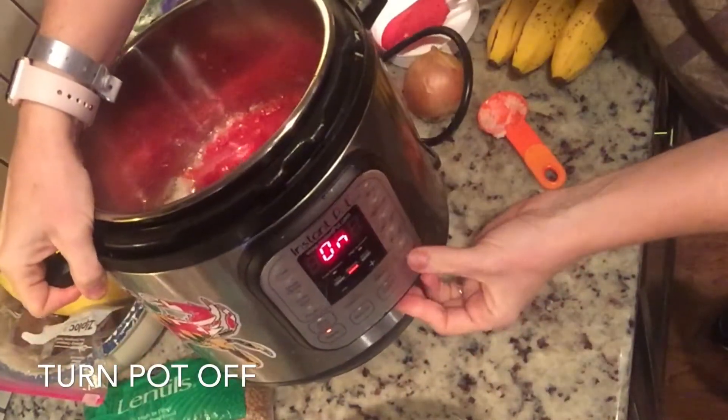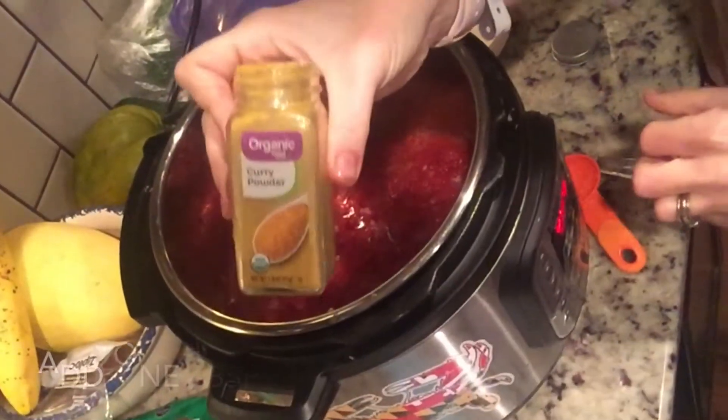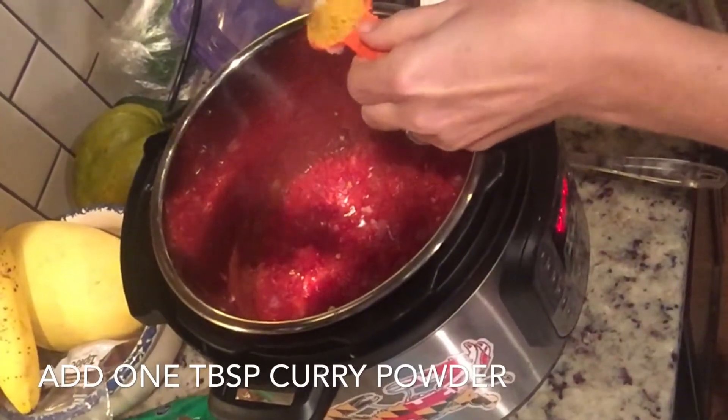Next, you're going to turn your pot off and we'll add seasonings, starting with curry powder. We're going to do one tablespoon of curry powder.